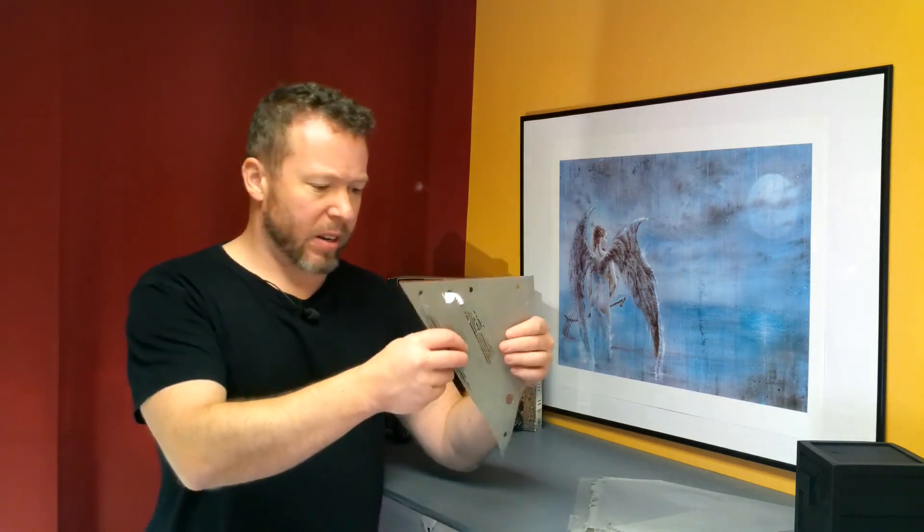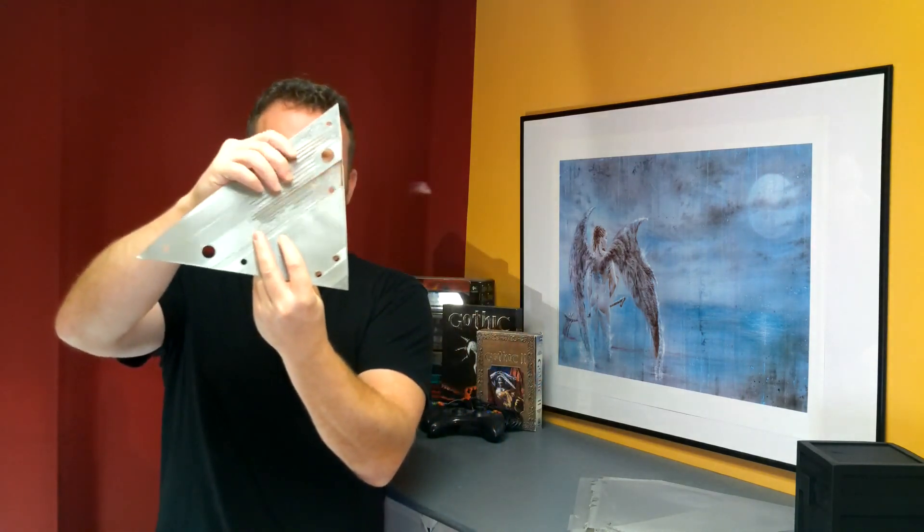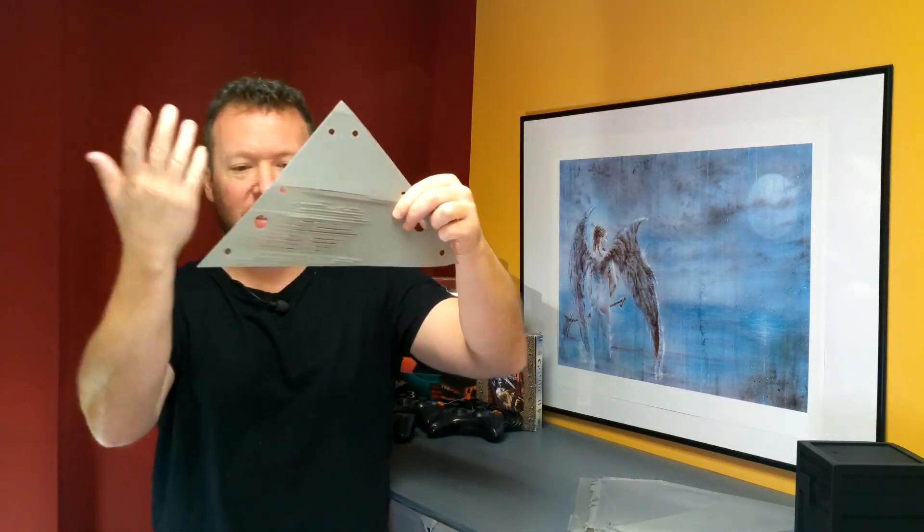Then we have these weird occurrences. This one I already posted on the channel, where my first layer essentially turned into a set of gills. I don't know why — it printed fine here, printed fine there, and then it was all rubbish. No idea.